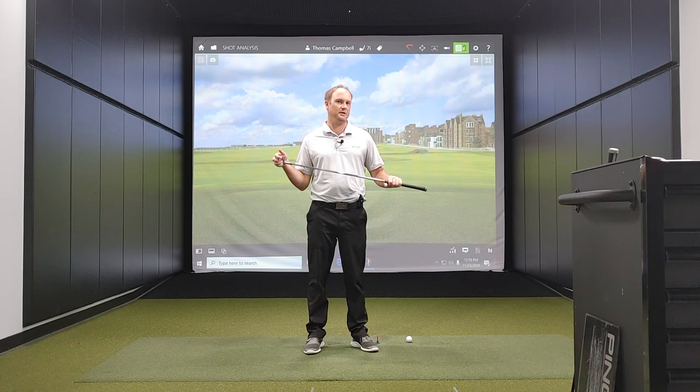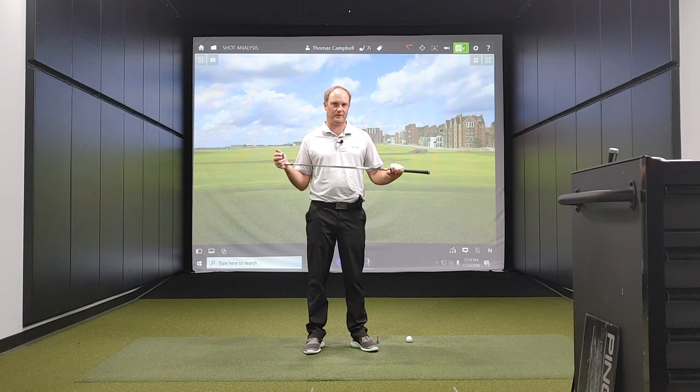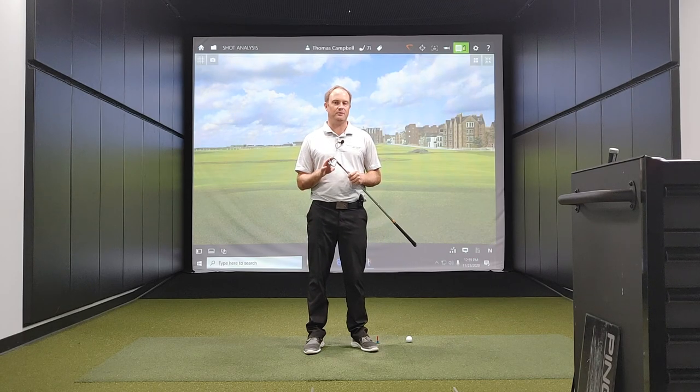Focus on ball speed when you are fitting. Ball speed is way more important than focusing on that smash factor number. Ball speed is easily measured and is very consistent across every different measurement type, whether that be TrackMan, whether that be GC Quad, or any other kind of measurement system that you are using.